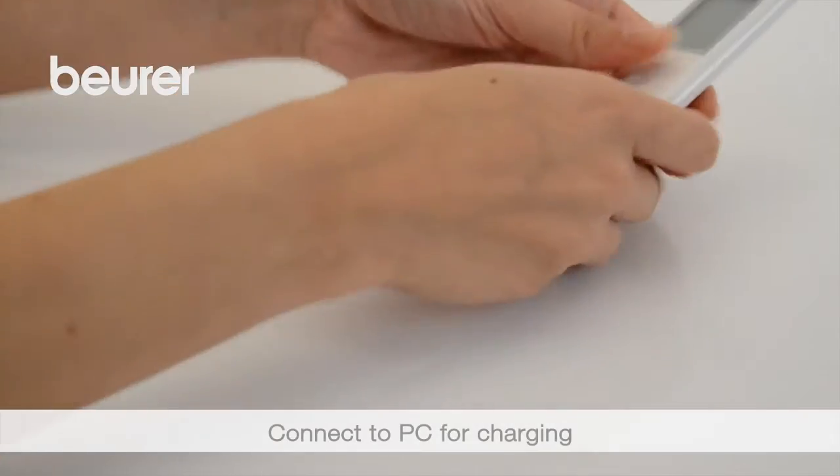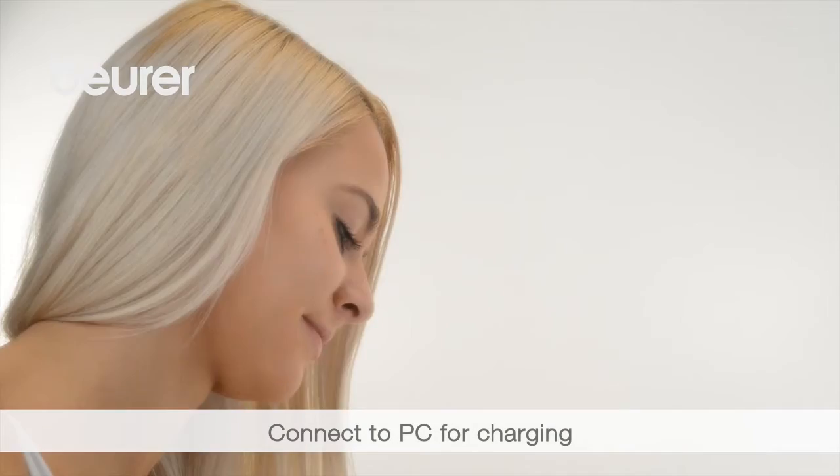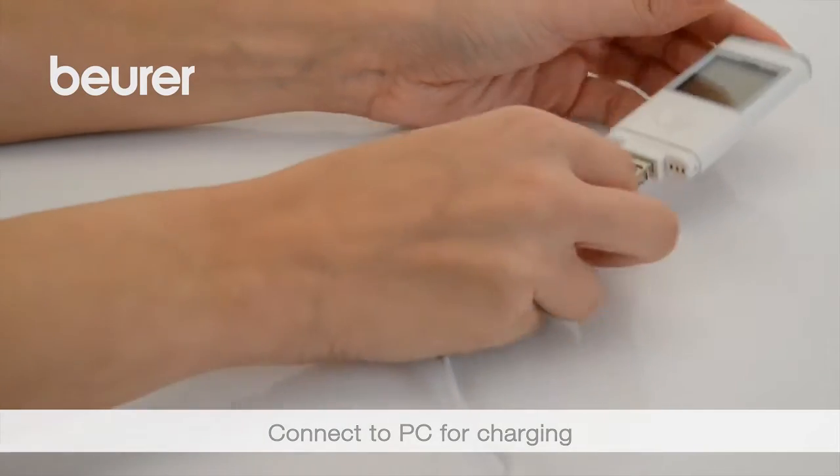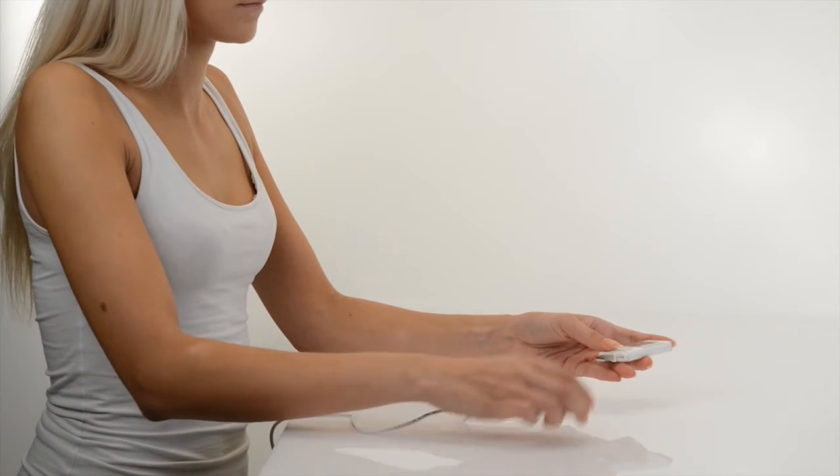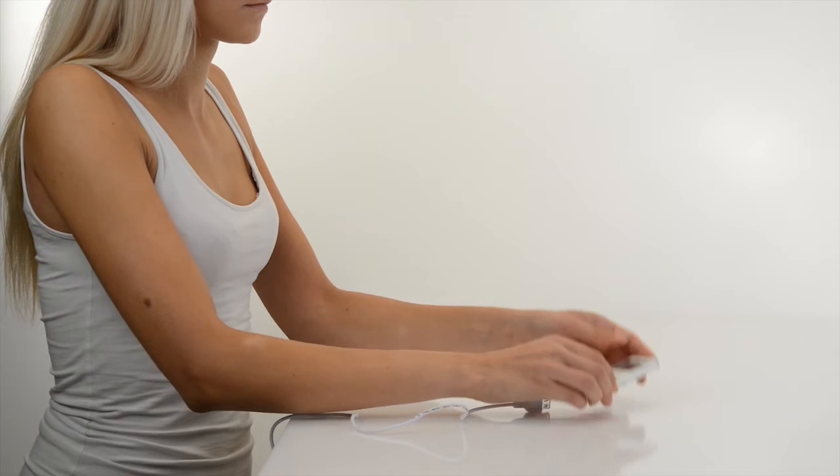Remove the cover of the device and fully charge the battery via the USB connection. Carry out the measurement when lying down or standing up, but do not speak or move.